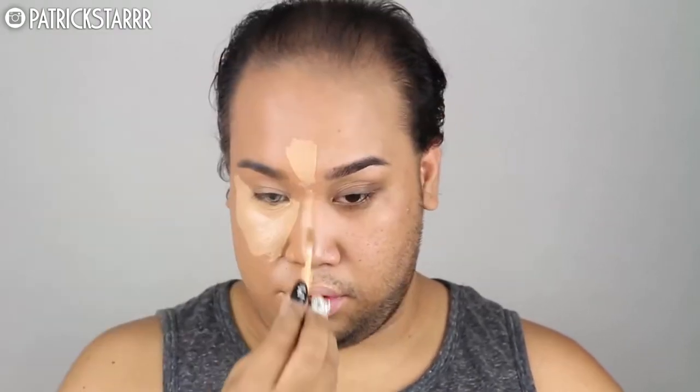Next I'm going to take my Urban Decay Naked Skin Weightless Complete Coverage Concealer and apply that all under the eye. We want to trick people today. This concealer is amazing — it's full coverage and it's really, really light. I'm in the color Medium Neutral, and this is what it should look like. It's very highlighted and fierce, and I'm going to blend this with the Morphe G2 Brush.